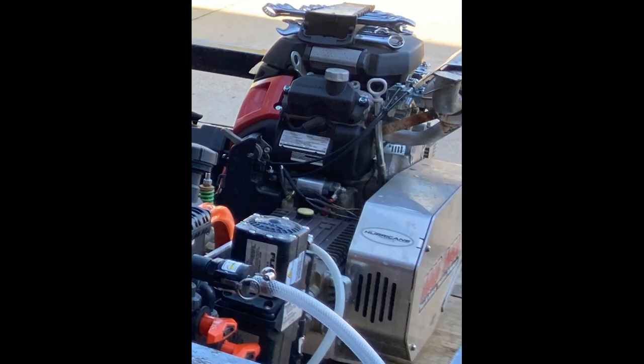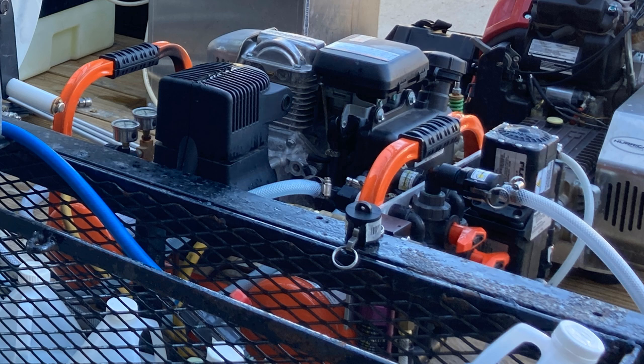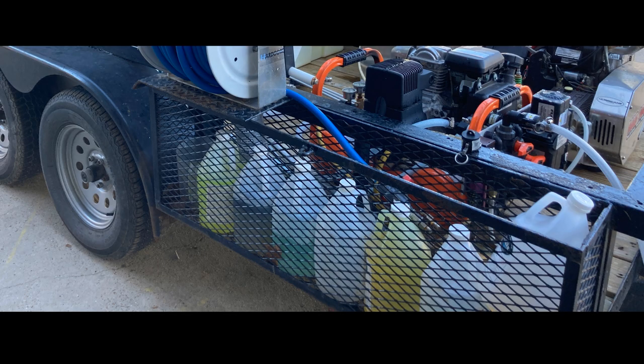This has the 9-gallon-per-minute pressure washer that you can see up front, and then the orange compressor unit is the Kingslinger 10-gallon-per-minute soft wash unit. There you see the hose on the storage compartment there for the soft wash system. We do add these storage bins on both sides if people want them — that's an option so you can keep your gallon buckets, guns, wands, or whatever in there so they're safe and out of the way.